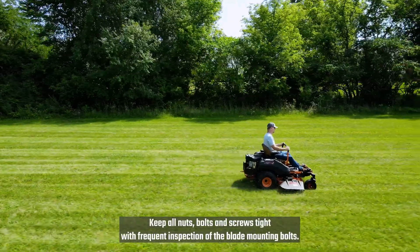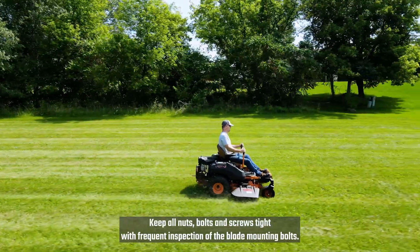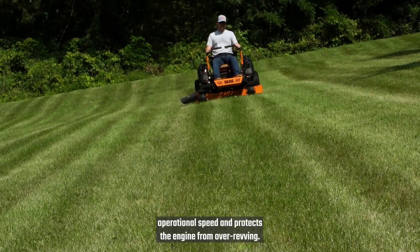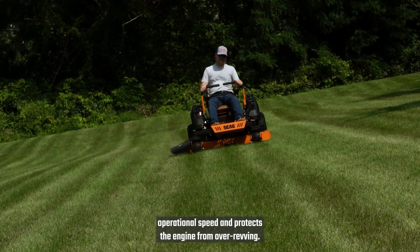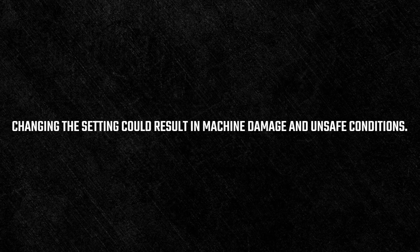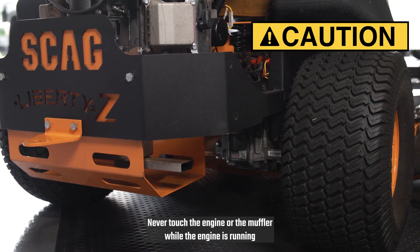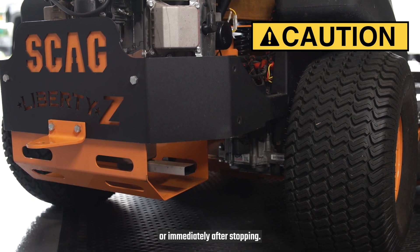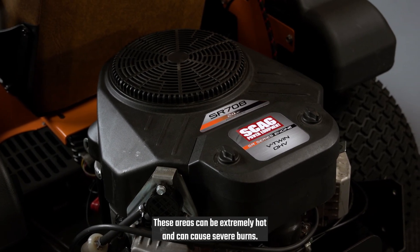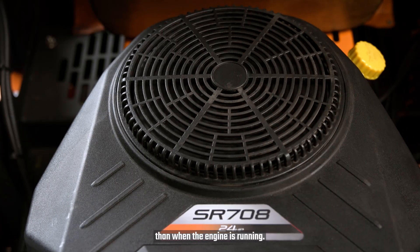Keep all nuts, bolts, and screws tight, with frequent inspection of the blade mounting bolts. Do not change the governor setting, which controls the maximum operational speed and protects the engine from over-revving. Changing the setting could result in machine damage and unsafe conditions. Never touch the engine or the muffler while the engine is running or immediately after stopping. These areas can be extremely hot and can cause severe burns. Some engine components can be hotter after the engine is shut off than when the engine is running.